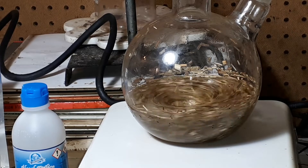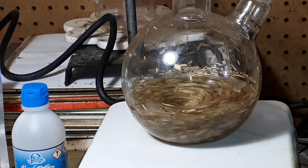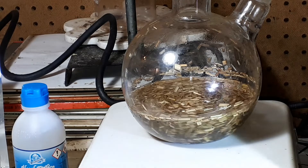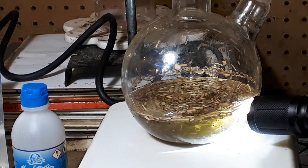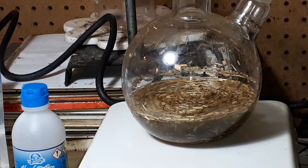Let's zoom in for a bit — this might be hard to see with this camera. I'm going to have to turn off the stirring. Can you see right there? That yellowish tinge is lemongrass content being extracted from the lemongrass in 95-96% ethanol.